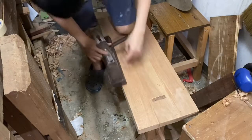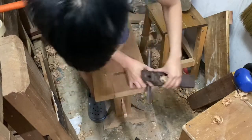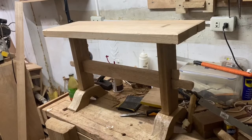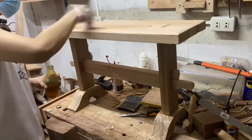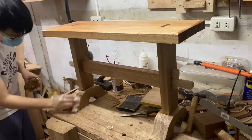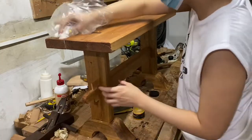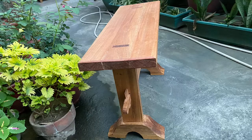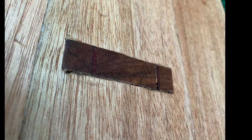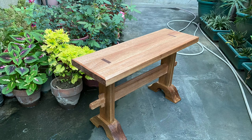I chamfer the sides, then add a coat of boiled linseed oil followed by a coat of beeswax — and it's pretty much complete. Sorry if this video is a little long; I just wanted to add a bit more info. If you still have questions you can ask in the comments, and if you have suggestions feel free to write them down. Thanks so much for watching, see you next time!